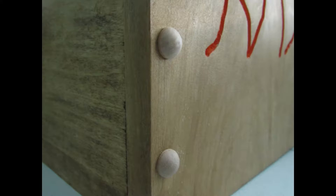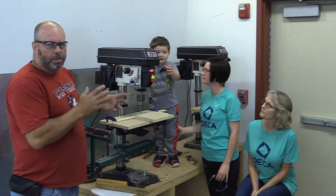The advantage to counter-boring is you can put a plug or a button to cover up the screw. It doesn't make it completely disappear, but at least it makes it more presentable. It's an awesome beginner way to reinforce with limited tools and limited workshop space. So let's get started.